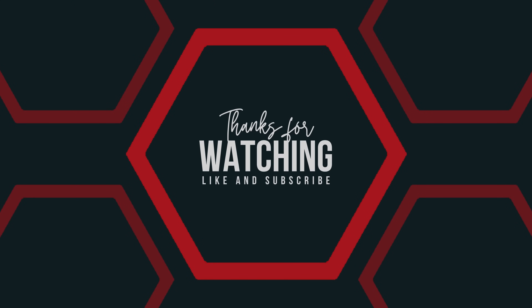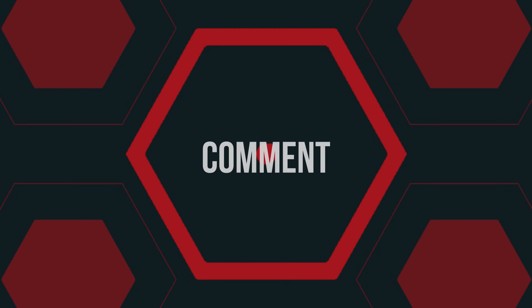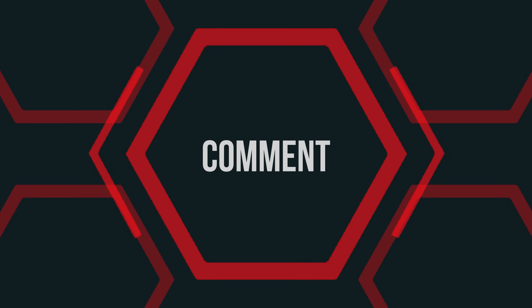Make sure to like and subscribe. If everything worked for you or if you have any questions, leave a comment below.